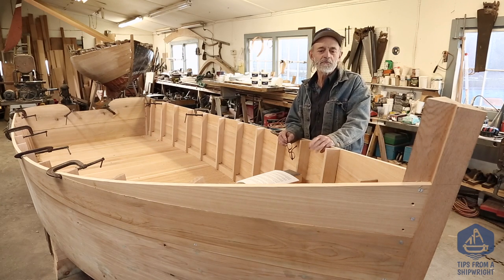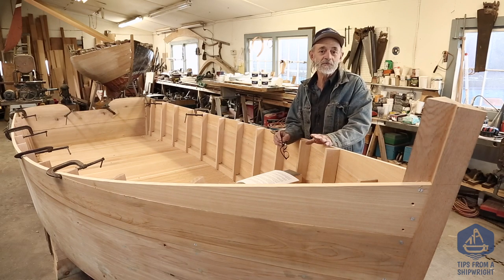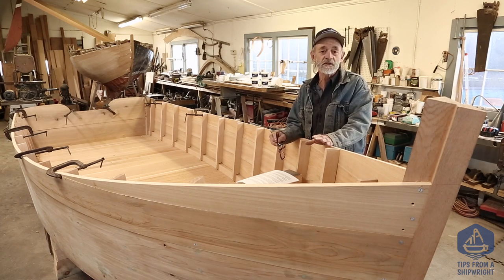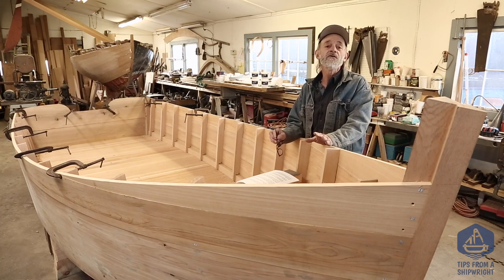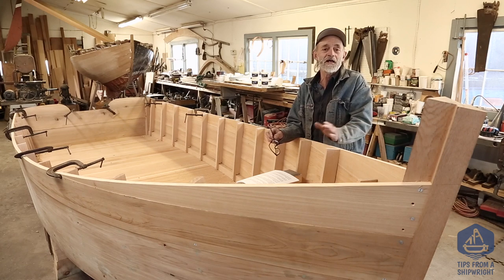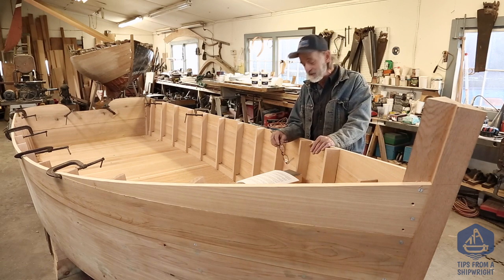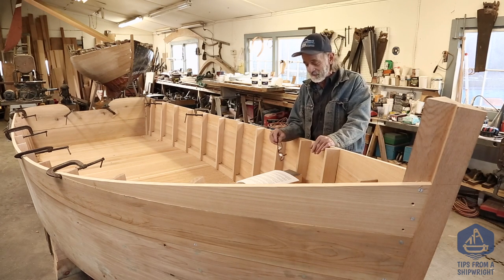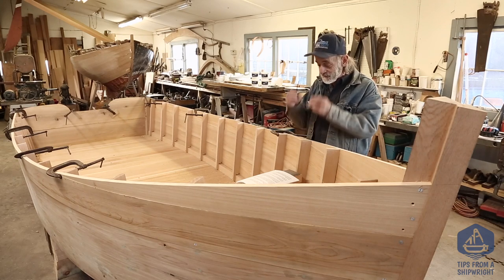I'm standing here today beside our Total Boat work skiff, the skiff that we've been building for this video series. Today is going to be a little bit different because I'm not going to do any work, but I am going to do some talking. I have a list here compiled from all the comments we've been getting in. We invited you guys to send some comments in and there's nothing I'd rather do than talk back to all of you. We're going to read some questions off of this list and I'm going to be under a little pressure to answer them — I haven't read these questions before, so let's just get started.